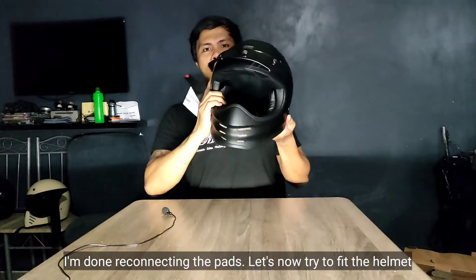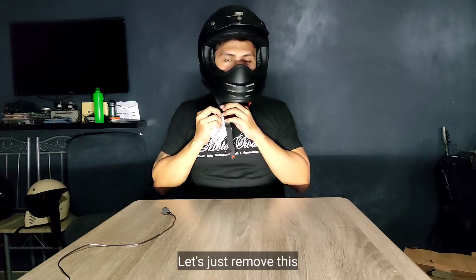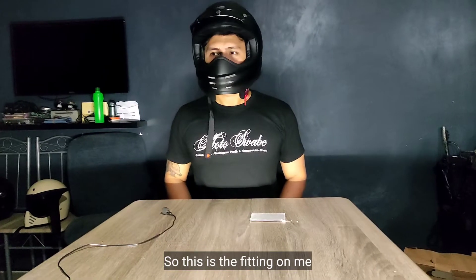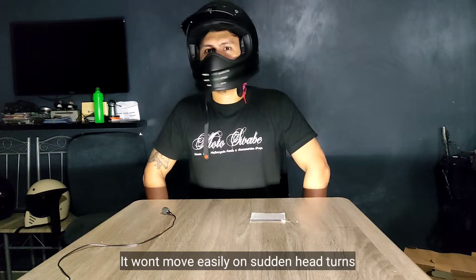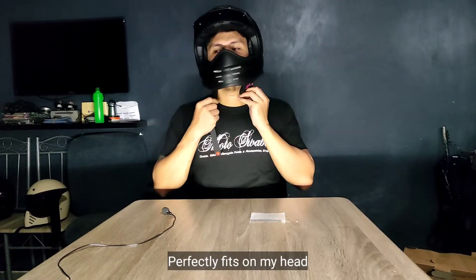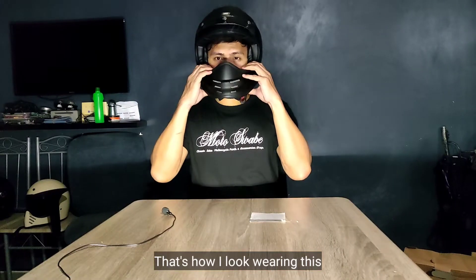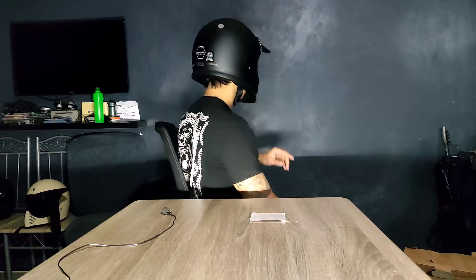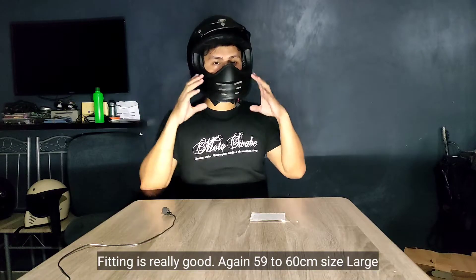Ikabit ko na yung mga pads — try naman nating i-fit. Papakita ko sa inyo yung fitting na ito sa akin. Ganyan yung fitting niya sa akin — okay siya, snug-fit. Snug-fit siya sa ulo ko, okay na okay siya. Hindi siya yung pag umalog ka eh parang matatanggal. Saktong-sakto siya for me. Double D-ring — ganyan siya. Okay na okay yung fitting. Again, 59 to 60 centimeters.